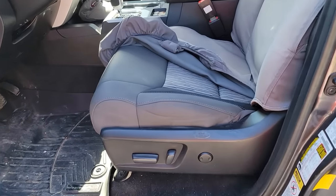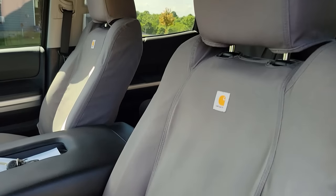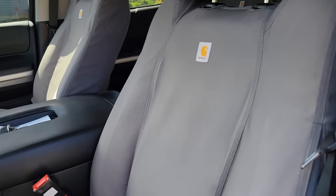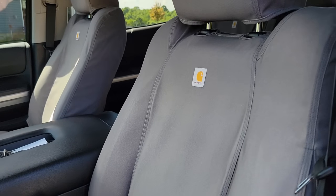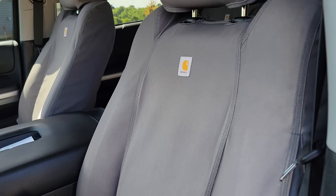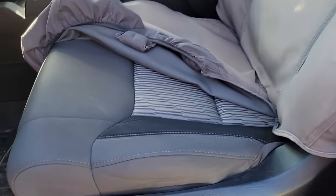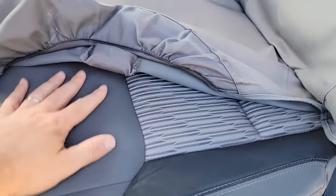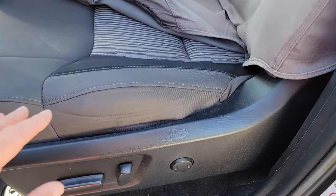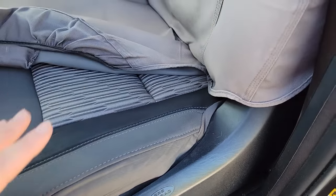First let's talk about the seats. This truck has had Carhartt seat covers on it from day one — the original purchaser put them on the day he got the truck home, and I've left them on as well. So the fabric looks brand spanking new at six years and a hundred thousand miles — they look like brand new seats.